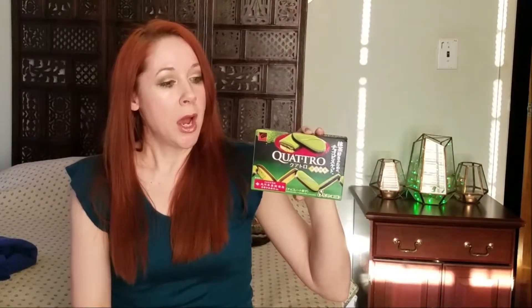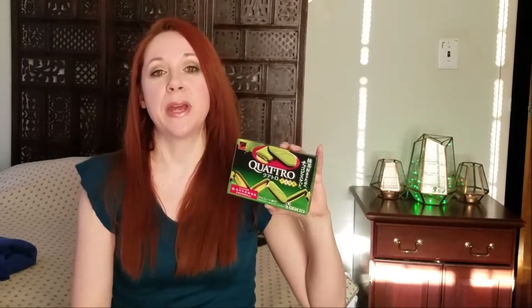So if you can pick them up, I recommend that you do. I got these in a Japanese store. There are a few of them in Manhattan where you can go — it's predominantly Japanese products: health care, beauty, and snacks and food.